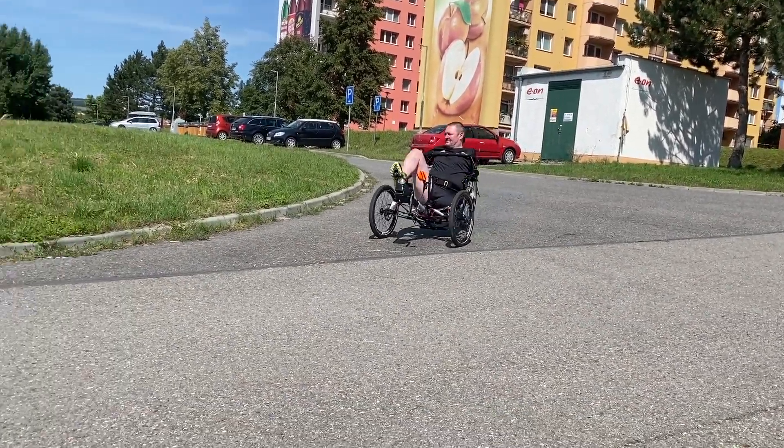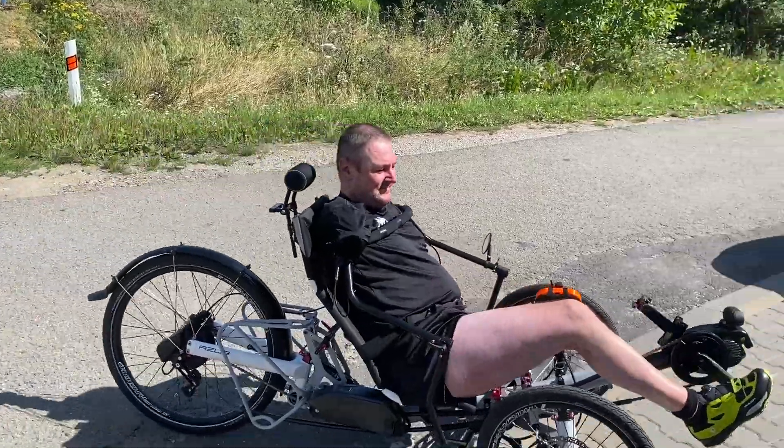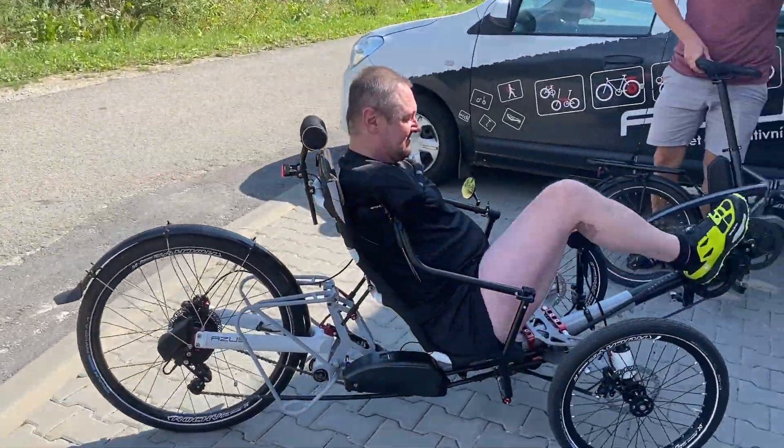Mr. Hoss only needs assistance getting on and off the trike and starting the motor, but he manages the ride as such.